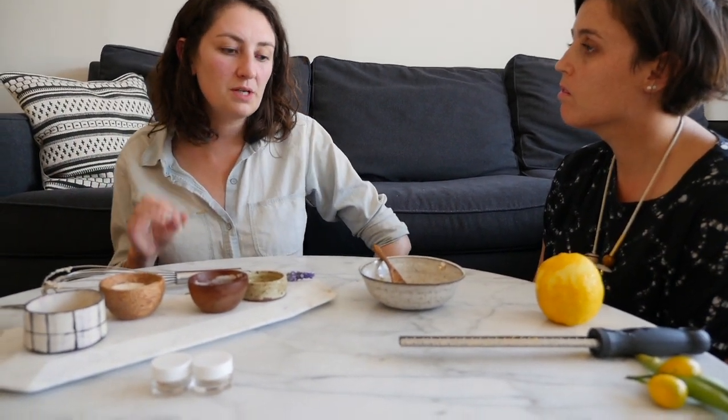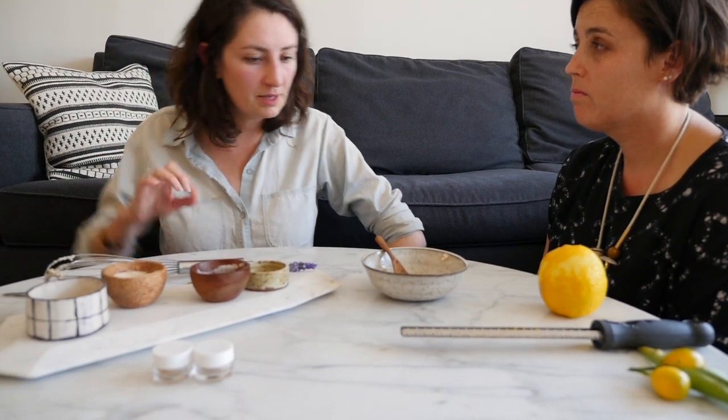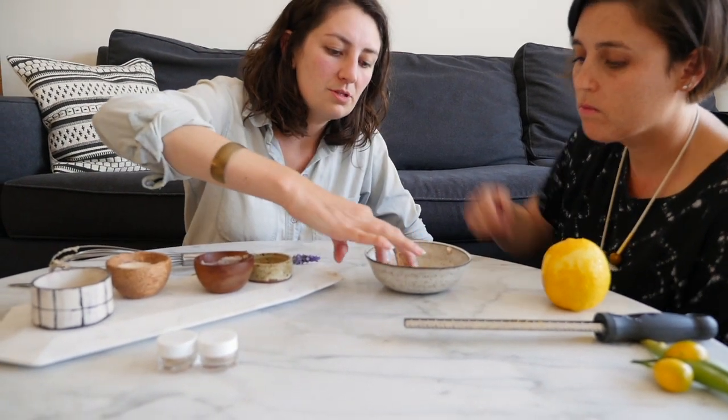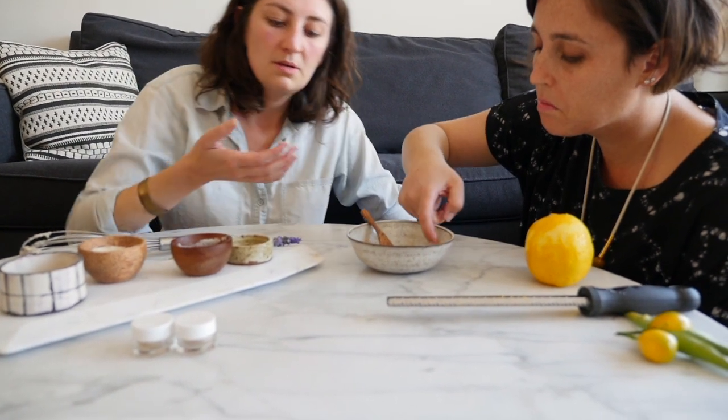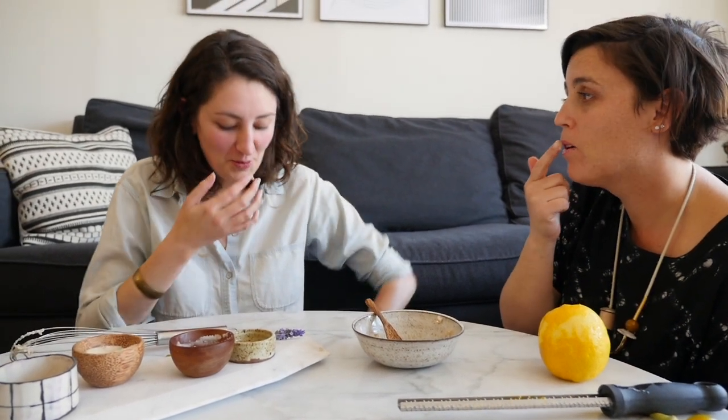This is something you're going to want to do about one to two times a week — not more than two times a week — because you don't want to over-exfoliate your lips. Take some out and apply it. It kind of tastes good, but try not to lick it off — it's sugar, lemon, and coconut oil, so it does taste really good!